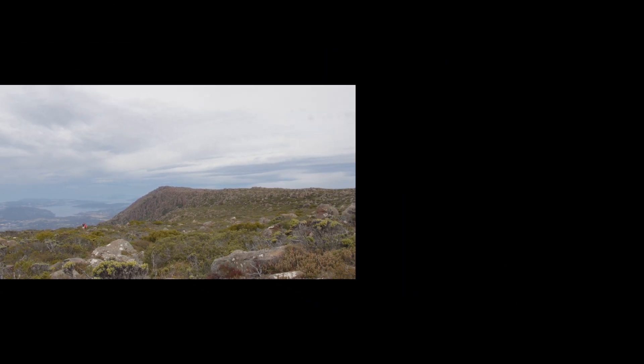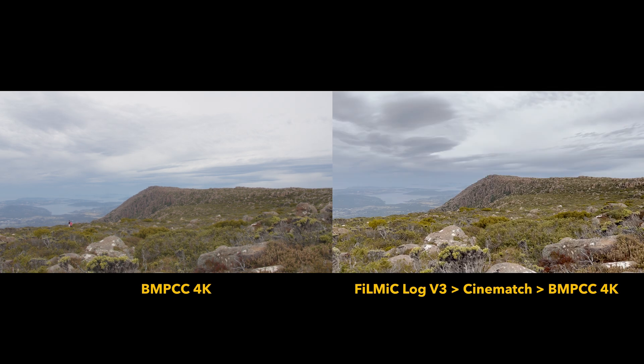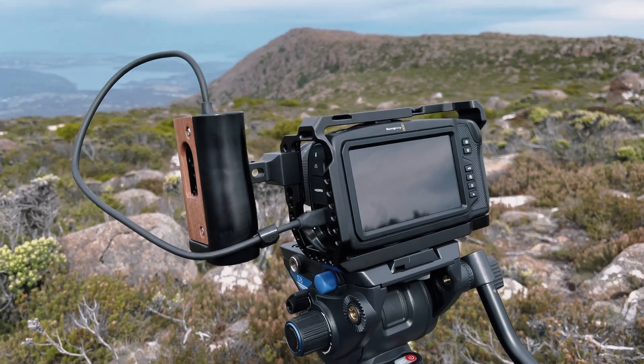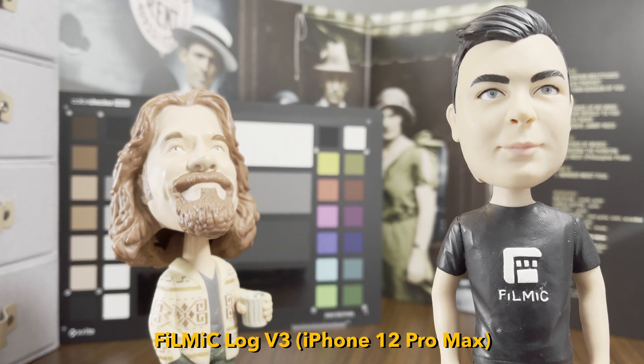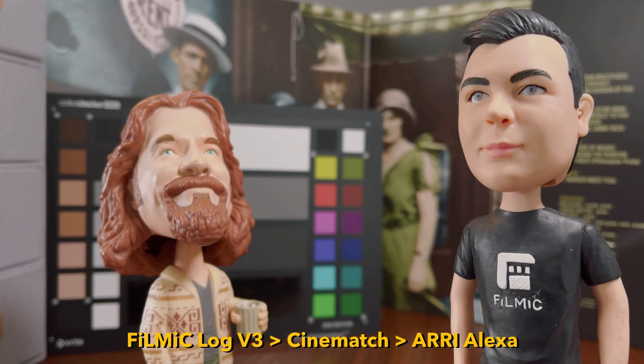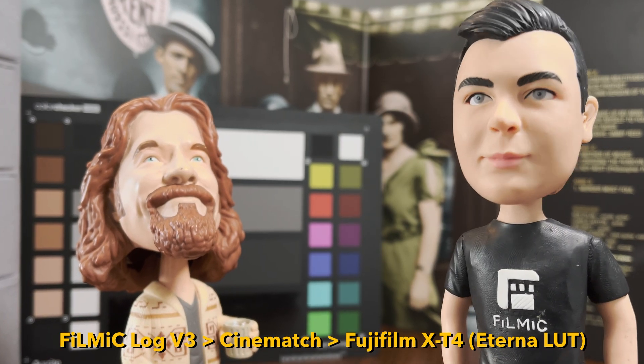In this video we're going to show you how to match your Filmic Pro Log V3 footage from the iPhone 12 Pro to another camera such as the Blackmagic Pocket Cinema Camera using CineMatch, as well as how to quickly convert your iPhone's colour science to the likes of ARRI, Blackmagic and Fujifilm for transformative creative possibilities.